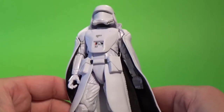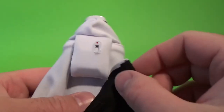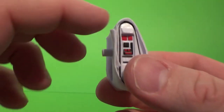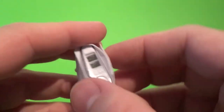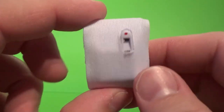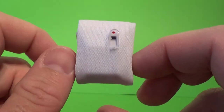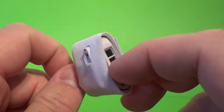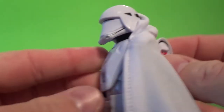I'm pretty sure I've reviewed the regular snow trooper and the commander in the past. This is the same base figure — it has the same pegable backpack, and for some reason it has this extra cloth bit wrapped around it. I'm unsure of the purpose just yet. I should have the Visual Dictionary in a week or so, and I'm sure all the answers will be in there. I assume it assists with insulation — I'm sure there's a practical reason.